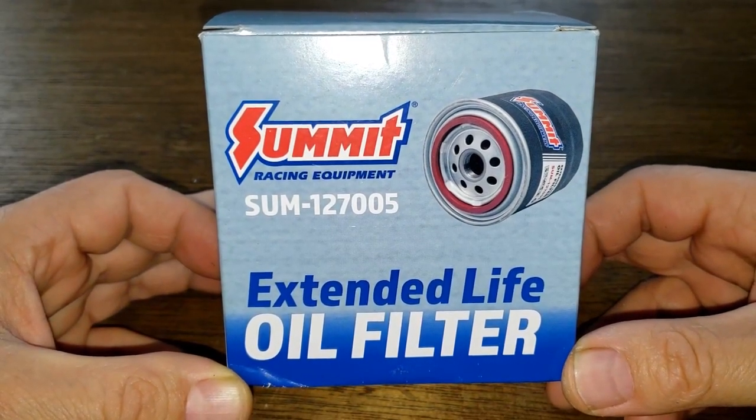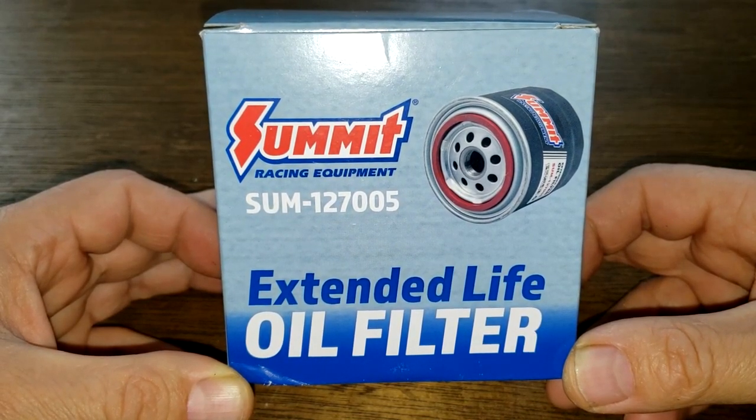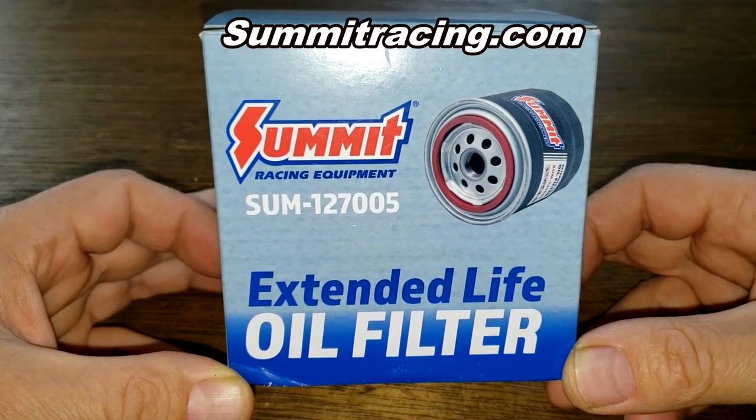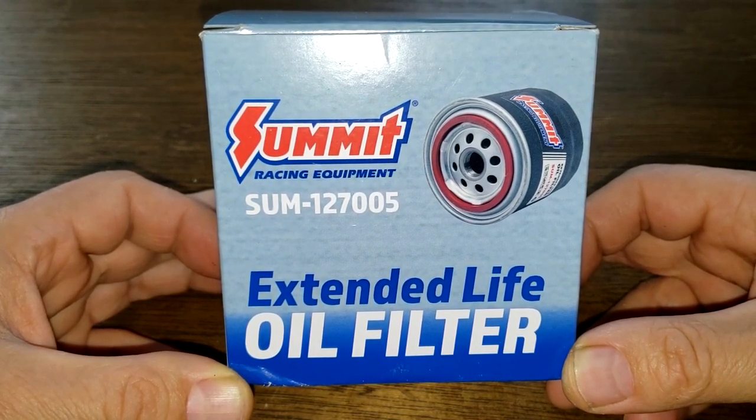Today we'll be looking at the Summit Extended Life oil filter, number SUM-127005. You can get this at summitracing.com for $7.99 plus shipping. Let's get started.